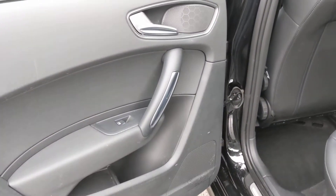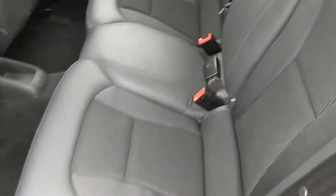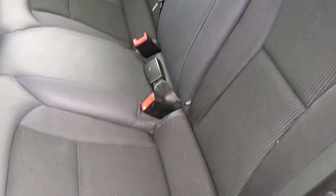In the back you've got a couple of speakers in the door. Three adult belts, two isofix positions, and it's got a dark headlining.